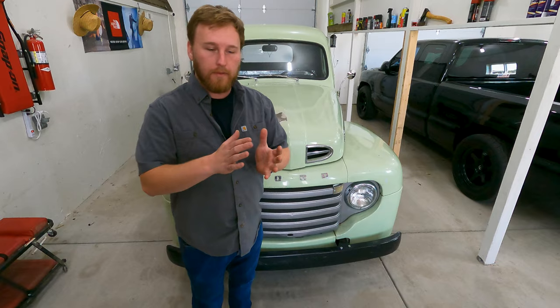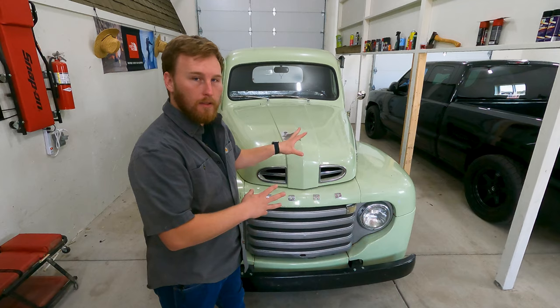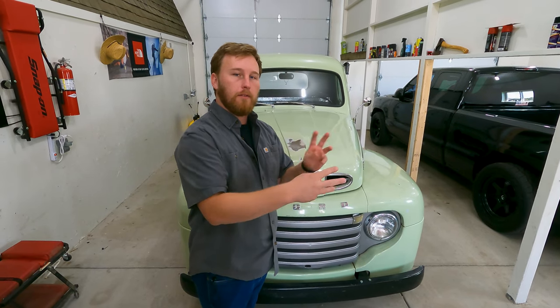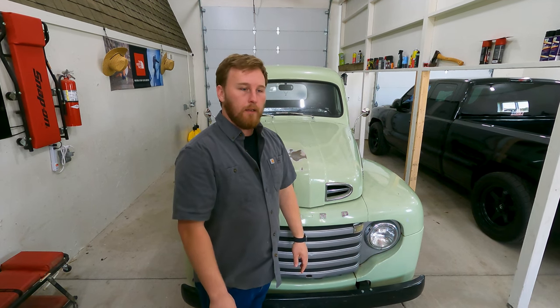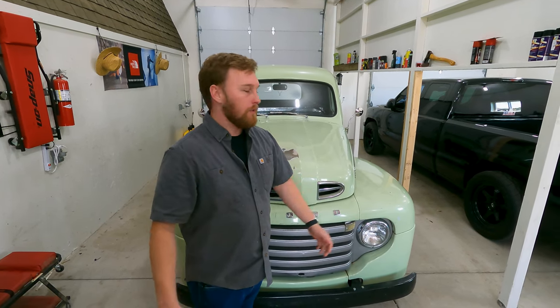I've got some real nice performance parts for this thing, and to install them you need to work on the engine. It's almost easier to get it out. Also, we're doing a master cylinder — on these vehicles it's in the most convenient place underneath the car. When you're pulling the master cylinder, we're gonna have to make new brake lines because it's only a single-piston master cylinder right now and we want to put in a dual piston. Having the engine out is gonna be much easier and much easier for you guys to see us working on it.